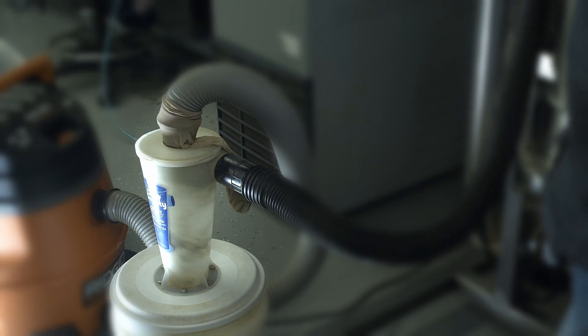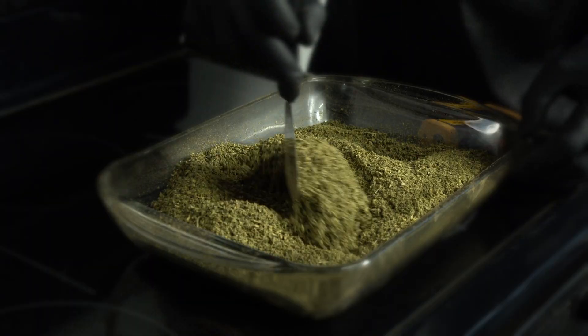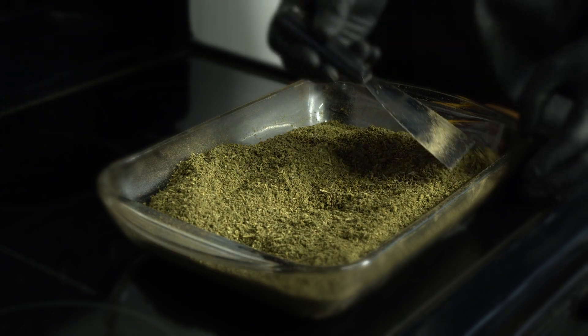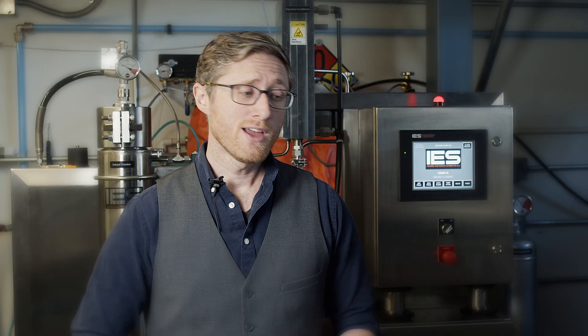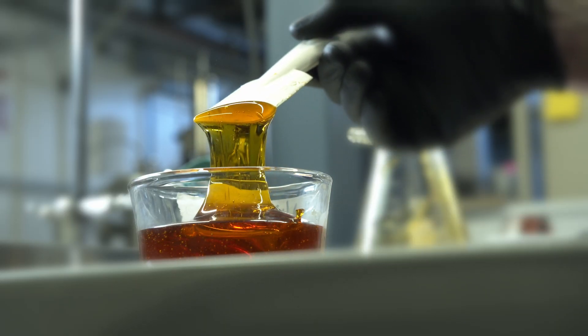After we've extracted the terpenes, we take the biomass out of the extractor and bring it to our decarboxylation department. We convert all of our acid form cannabinoids into their activated forms. After decarboxylation is complete, we reload the biomass into the extractor and pull out all of our oils.